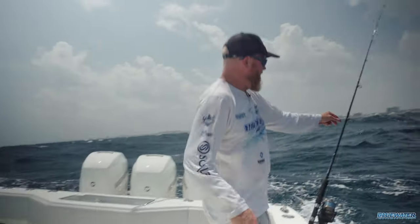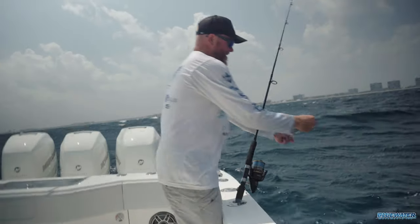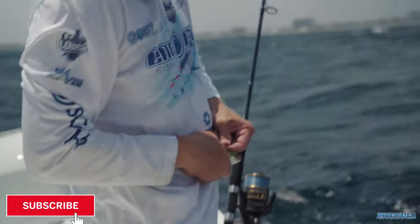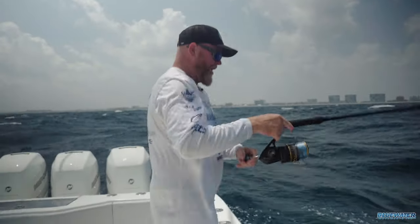Normally we wouldn't be using a net that big, but all the small nets at home have holes in them, so that's what we got. I'm going to hook this guy in the shoulder and pitch him out. On the other side here is a flatline bait.